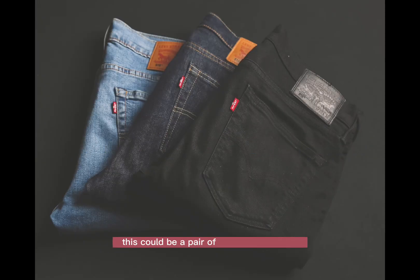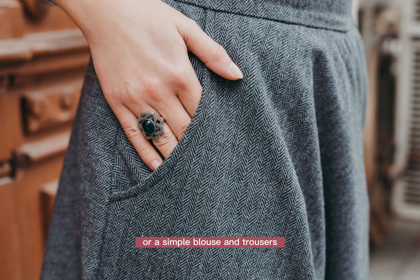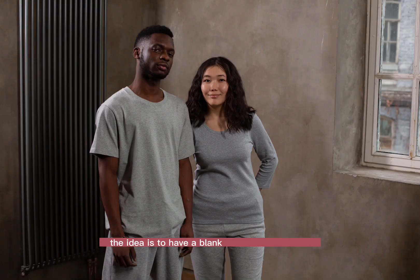Start with a plain outfit. The first step in accessorizing a plain outfit is to start with a basic, neutral outfit. This could be a pair of jeans and a t-shirt, a plain black dress, or a simple blouse and trousers. The idea is to have a blank canvas to work with so that the accessories can shine.